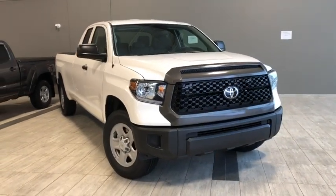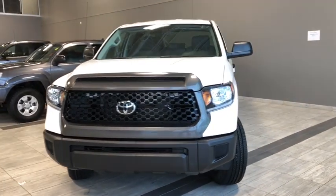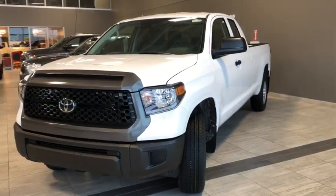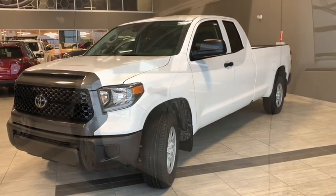Some of your key exterior features include your blacked out bumpers, your daytime running lights with smoked headlights, and your towing package — that makes this the complete stylish working truck. Now why don't we head inside and see what else this Tundra has to offer.